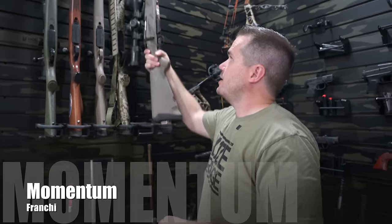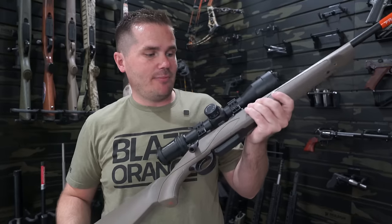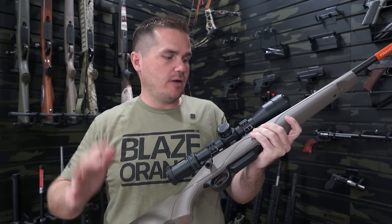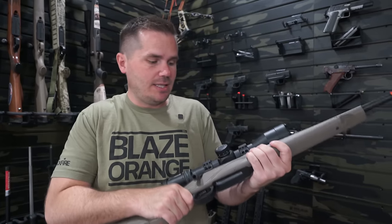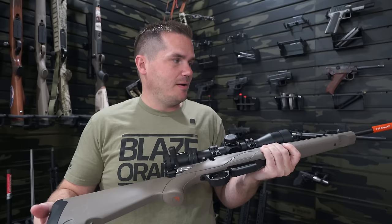Taurus also makes other great inexpensive guns — I used to own the G3C, a subcompact 9mm handgun, a great carry gun for just a couple hundred dollars. This is the Franchi Momentum. If you're looking for an inexpensive hunting rifle in the $500-$600 range, I really love it. I like the standard Momentum more than the Elite because the Elite gets really heavy. The standard is a lightweight hunting rifle that feeds perfectly every single time.